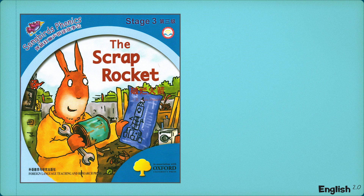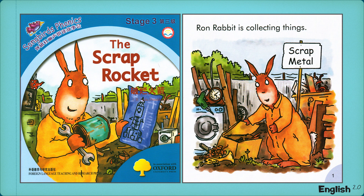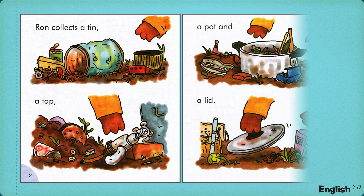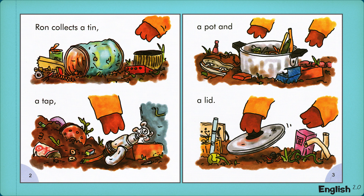The Scrap Rocket. Ron Rabbit is collecting things. Ron collects a tin, a tap, a pot, and a lid.